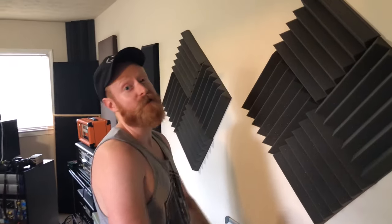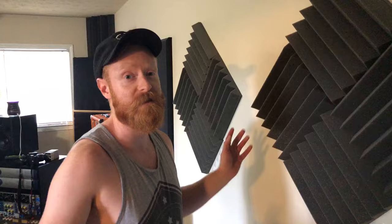Hey guys, this is Justin from Venerate Studios. I'm in the middle of relocating the studio to Athens, so the house is a mess. I'm changing stuff up. Figured this would be a good idea to do a quick little thing.